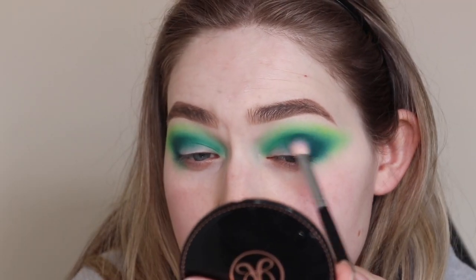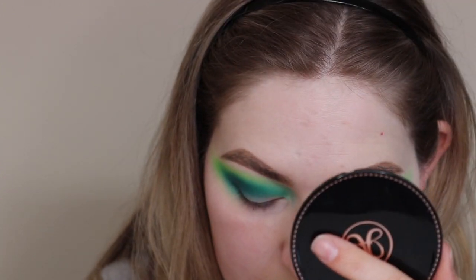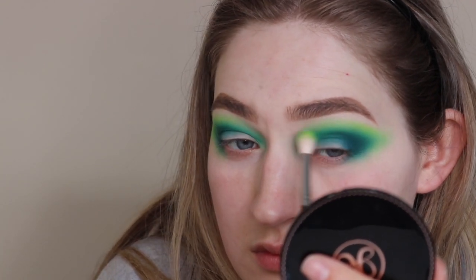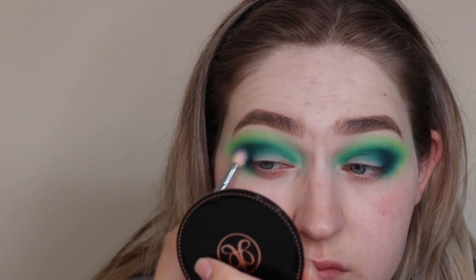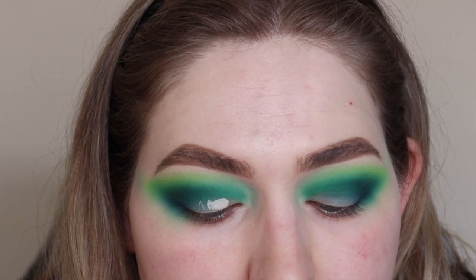You'll see me reapplying shades I've already used just to make sure everything is still blended together and there's no harshness to the look. Then I'm going back in with the P Louise base and doing a cut crease.